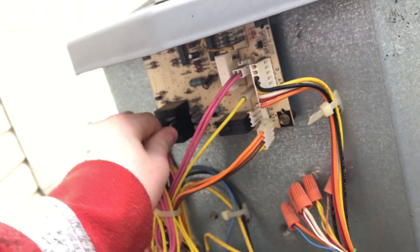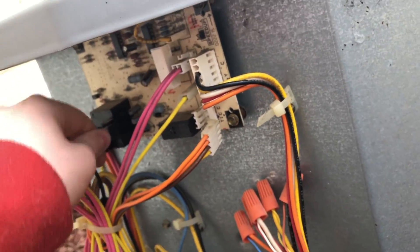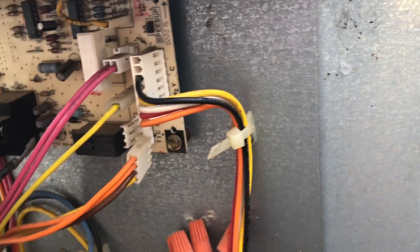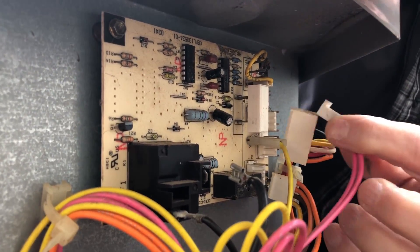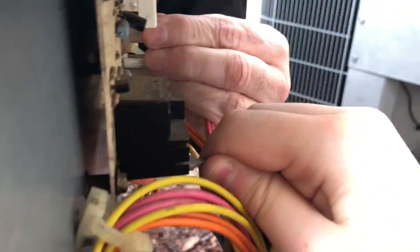I've serviced these somewhere else before, I'm familiar with these units. Fortunately this one comes out. This just does not want to come out — oh, there it's coming out, there we go.